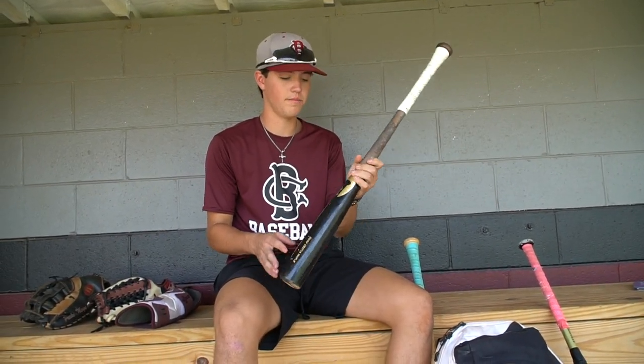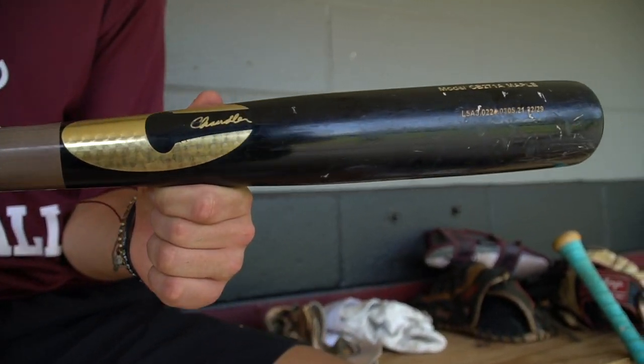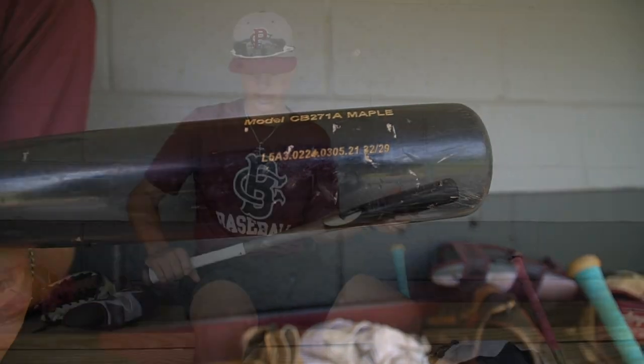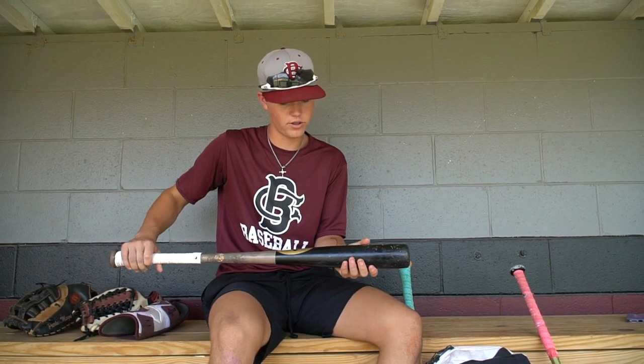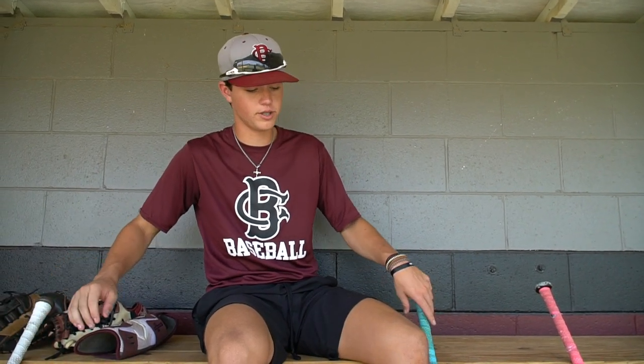My bats — this is one of my wood bats. It's a Chandler, model CB 271A, a maple bat. I just got it a few months ago and swung it all summer. I love it — I think it has the biggest barrel out of any wood bat I've ever swung, and it helps me get through the zone a lot faster. I've barreled up tons of balls with it.